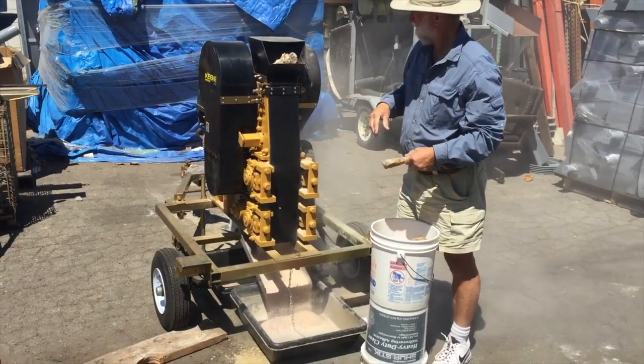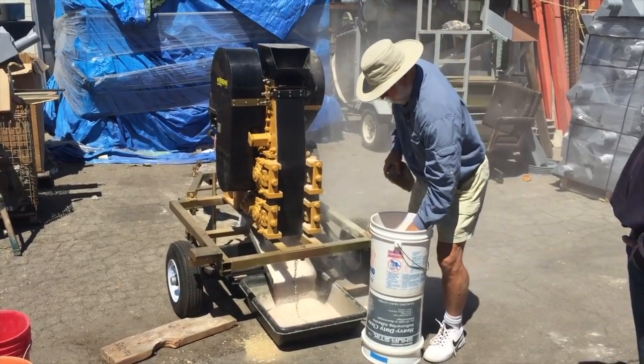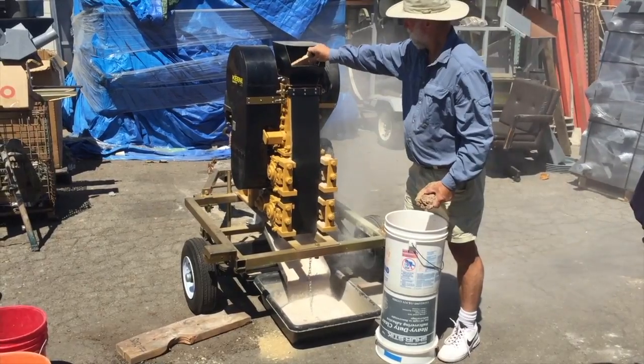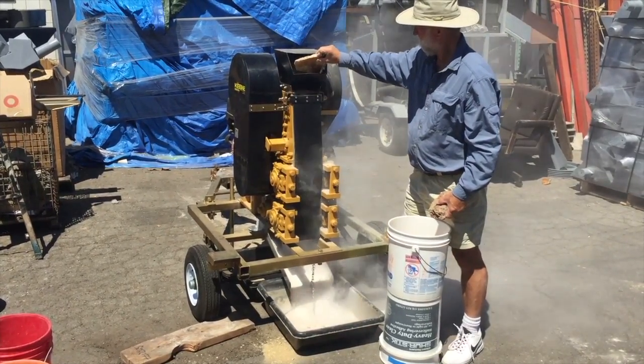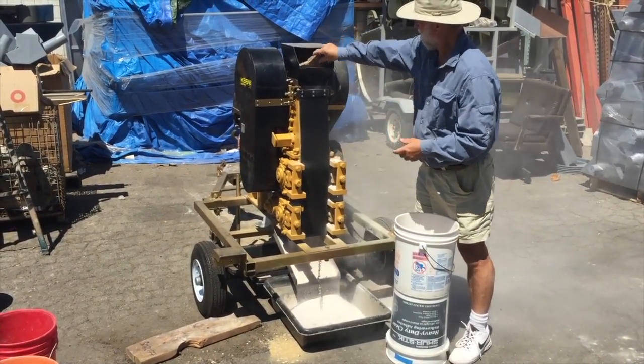I was kind of surprised that we're able to get so much production out of the crusher. We were actually able to produce around 1800 pounds in an hour, which is not bad. I'm sure there's ores that will crush faster than this, so when we say a ton an hour, we're not too far off. I was actually surprised to see it do quite this well on this tough ore, because it's very hard quartz.